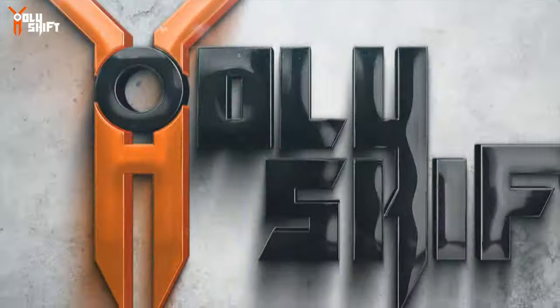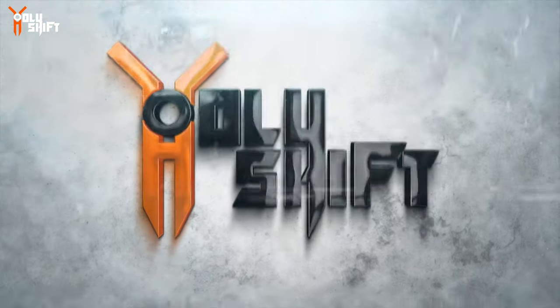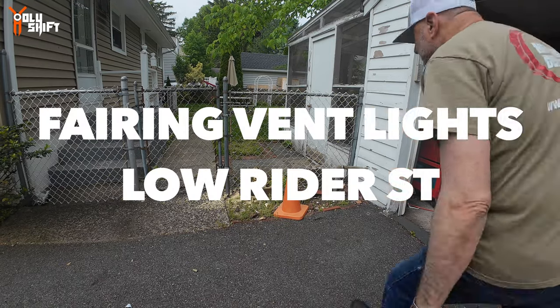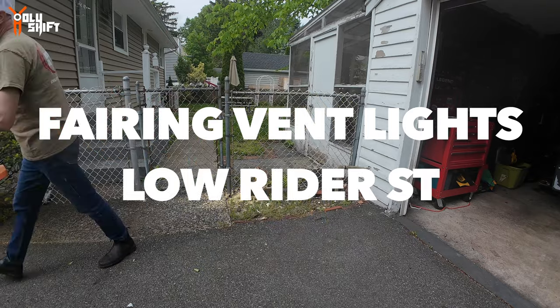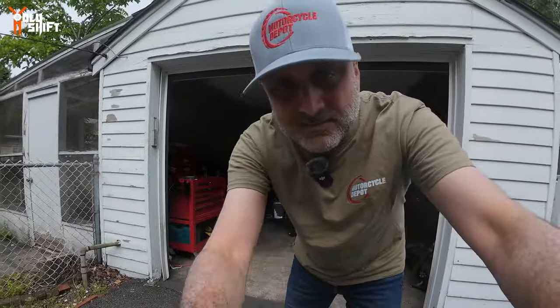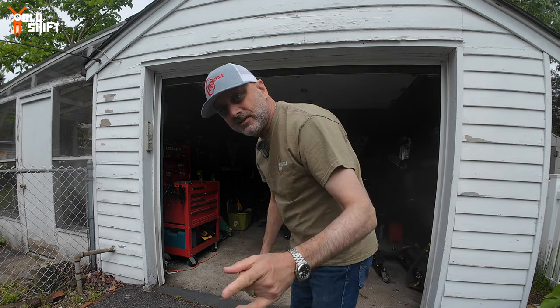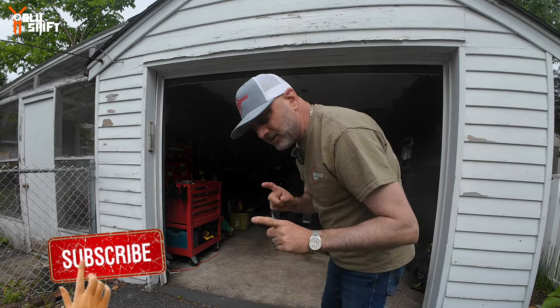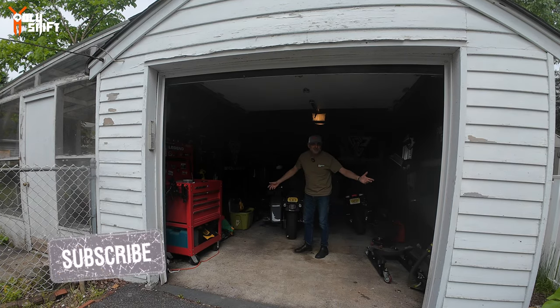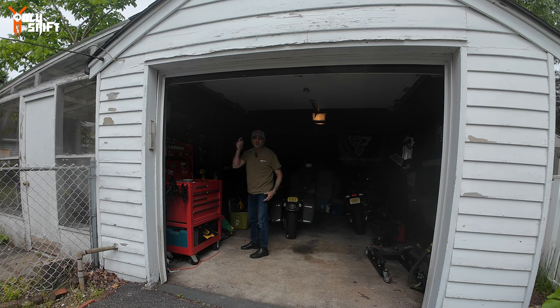Kids — they grow up so fast. Let me get rid of this cone and take the bike out to install a new product from Custom Dynamics. It's actually a new product — vent turn signals and running lights, really cool for the Low Rider ST. I'm privileged to be working with them; they sent it to me to install, review, and show you guys.